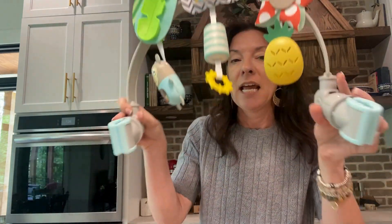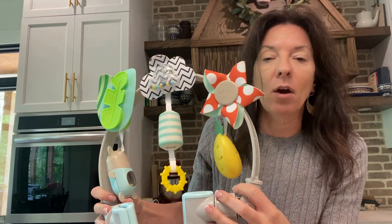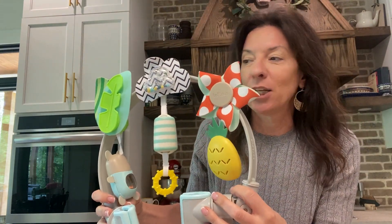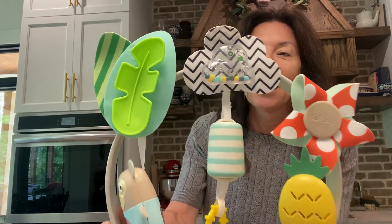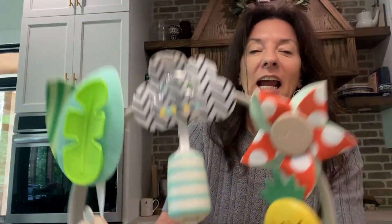This can stretch a little bit, this can raise up, and these can come in. So it makes it where it can fit on just about anything that you need it to. I am in love with this. The colors are so vibrant and so pretty, and the sounds are just beautiful.